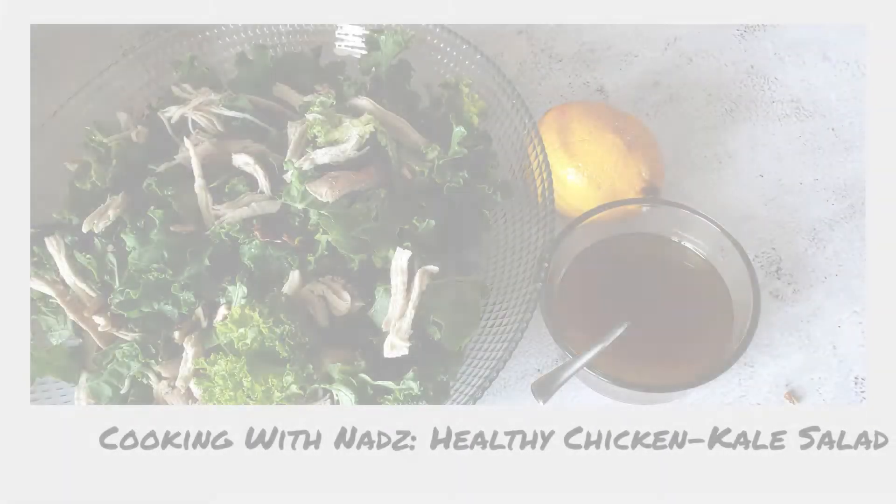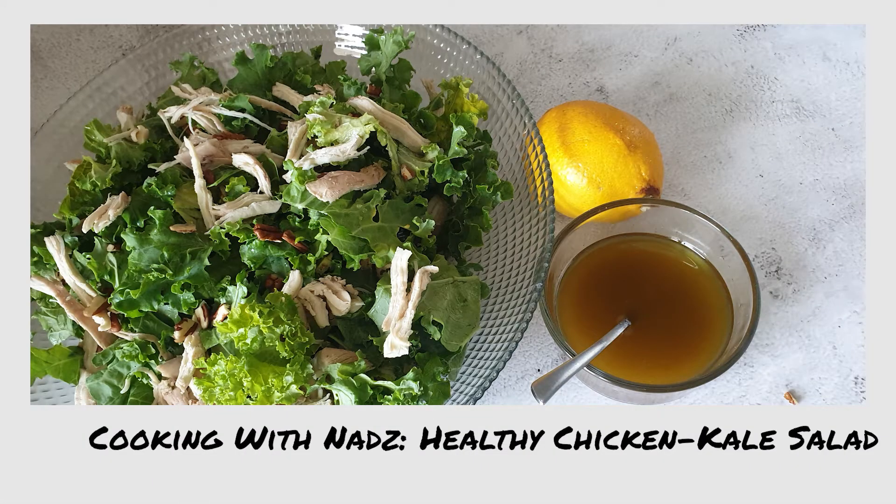Hi everyone, assalamu alaikum. Today we're going to be making healthy chicken kale salad.